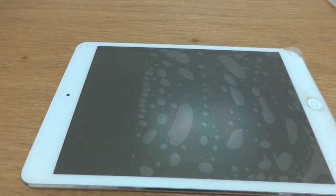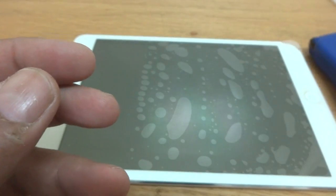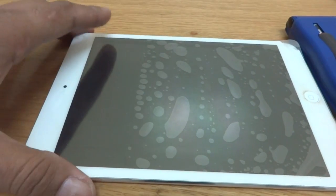For the replacement you need some basic tools — maybe a screwdriver. I have this set so I'm going to use it for the replacement. In my case the digitizer is coming off very easily.